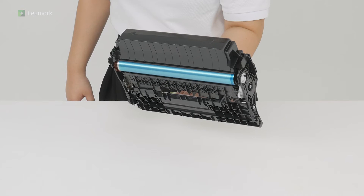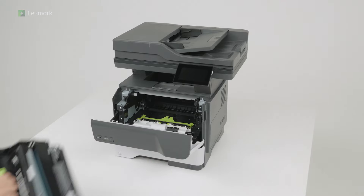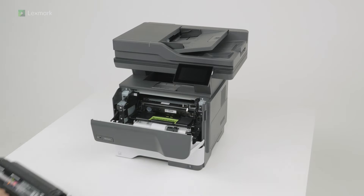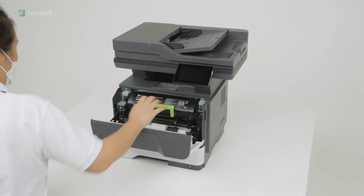To avoid print quality problems, do not touch the photoconductor drum, and do not expose it to light for more than 10 minutes. Insert the imaging unit, then insert the toner cartridge, and then close door A.